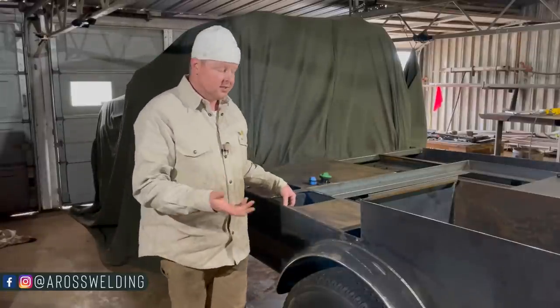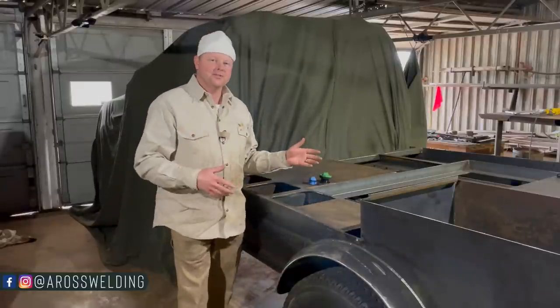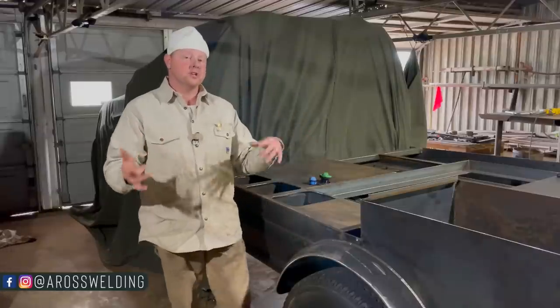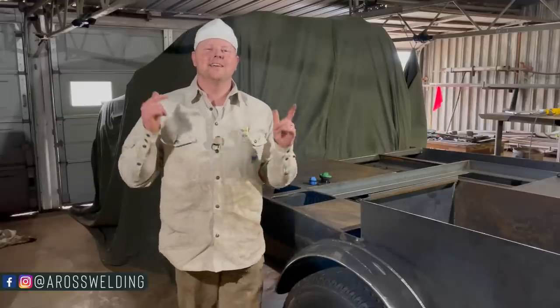Especially if you ever have to stay in a hotel. Thank you for coming along with us today — hope you enjoyed the video and learned something. For more helpful resources, check out our website aroswelding.com. Hope you have an awesome weekend, and remember: learn something every day.